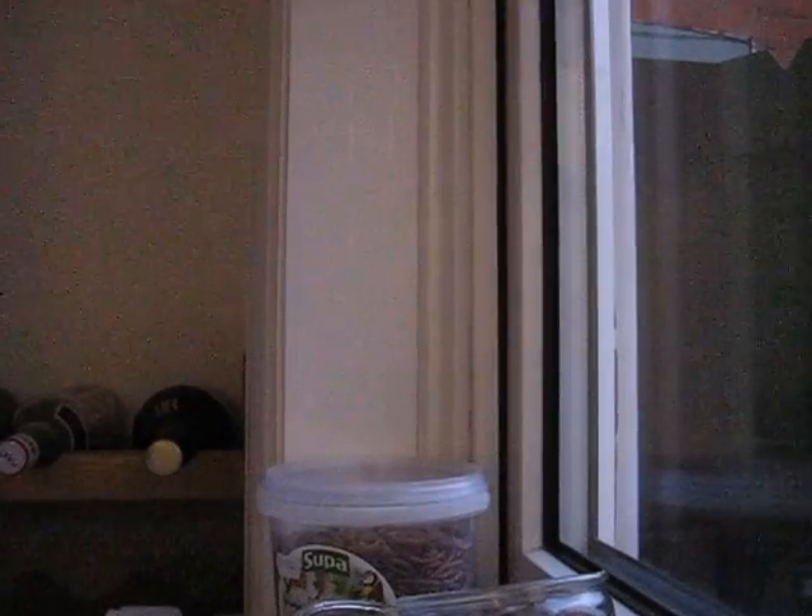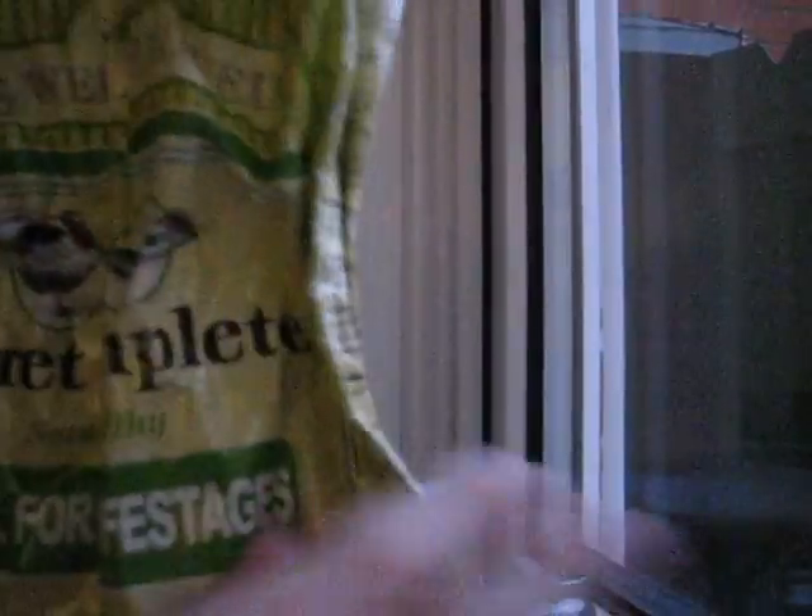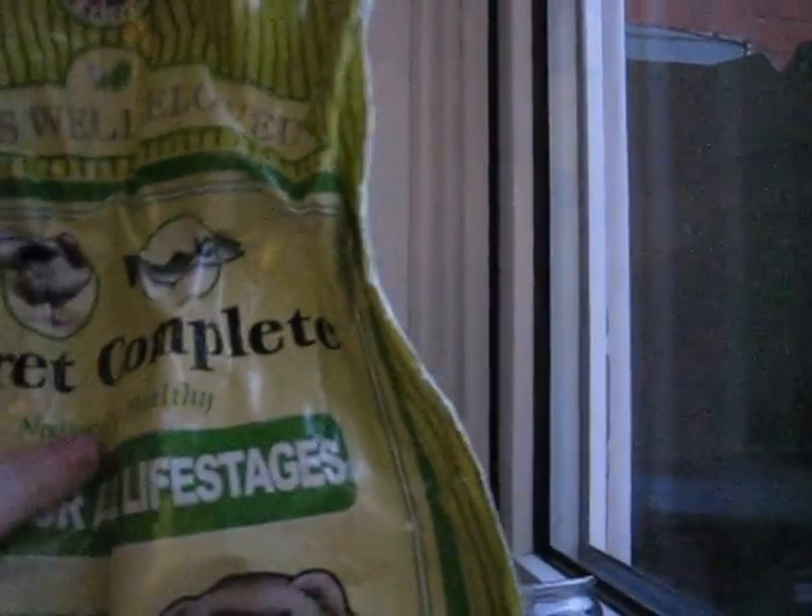I'm going to get some ferret food, and I'll tell you which ones I get. I get this, which is quite a good sort of brand. It's well-plugged. It's right here — as you can see, that's right here. I'm going to test it. That is what I use. They're complete, as you can see there.